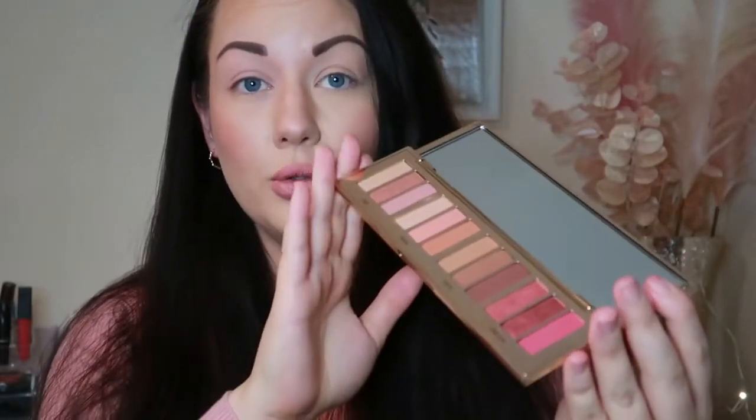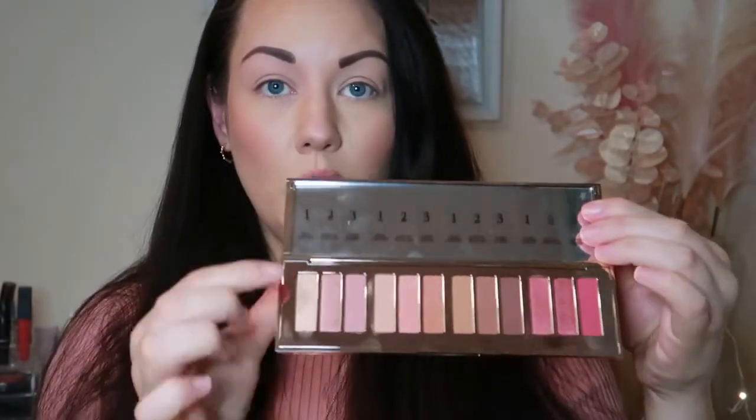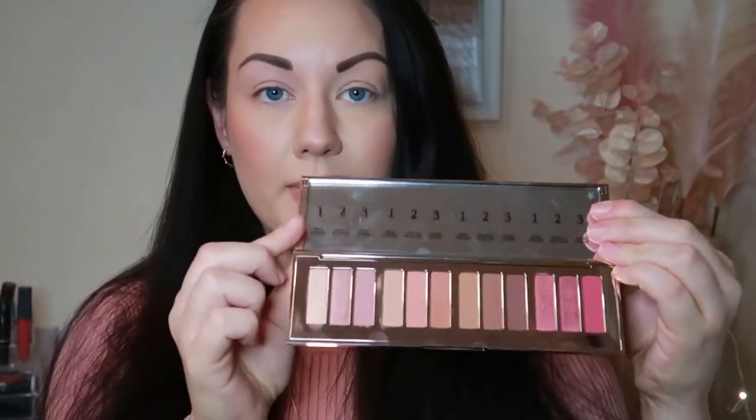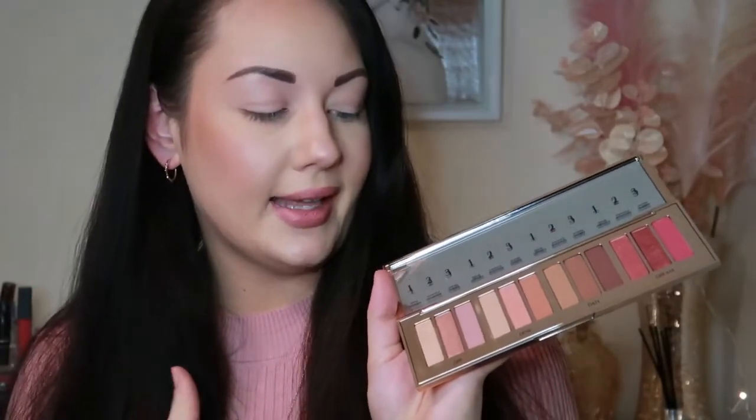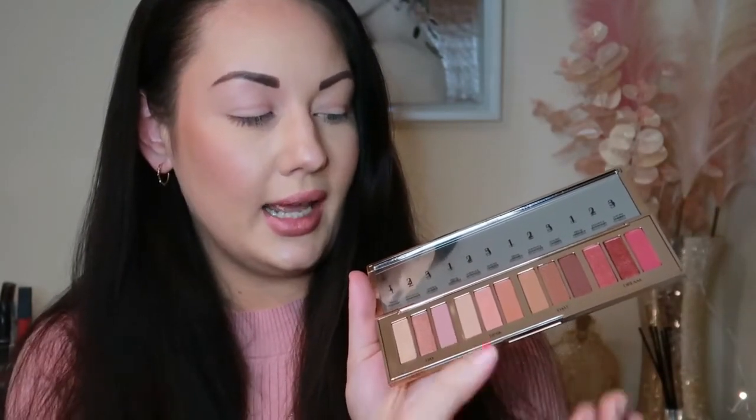Now if you open it up you will see these gorgeous pinky shades — the colors are absolutely stunning. The slip cover shows you what color is for what section: the prime, the enhanced, and the smoke. Another thing I found a little strange — the shadows don't actually have individual names. They're broken down by section: day, desk, date, dream — so they're all bundled together to create your four different looks.